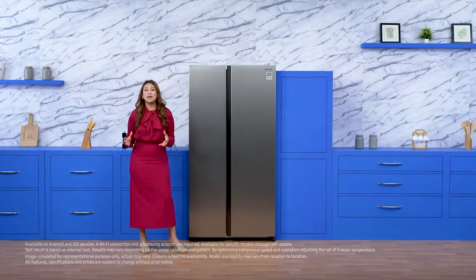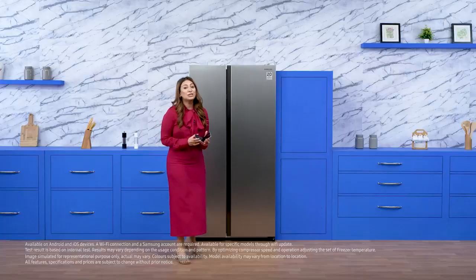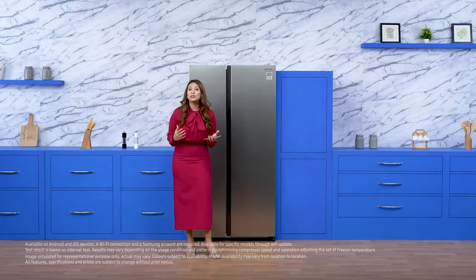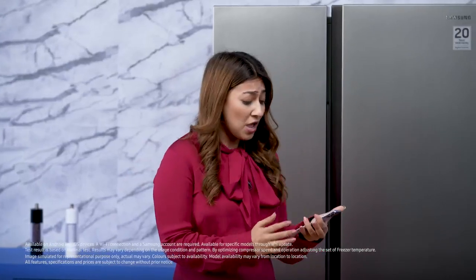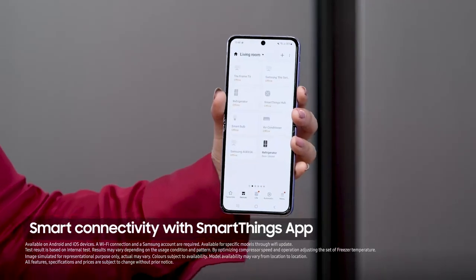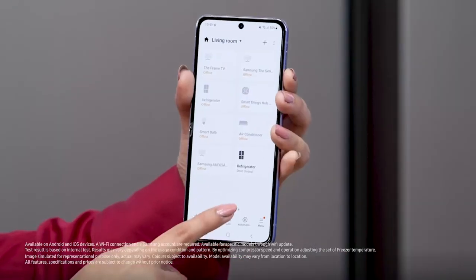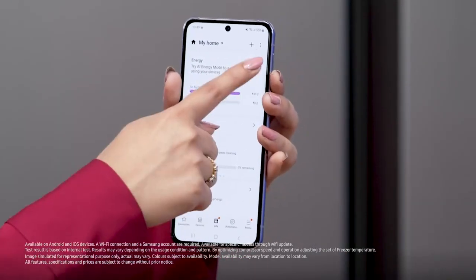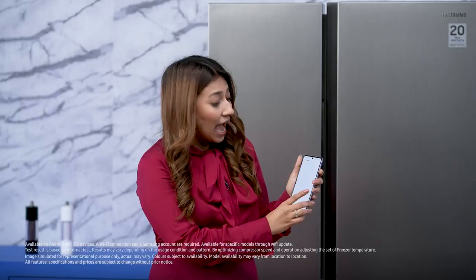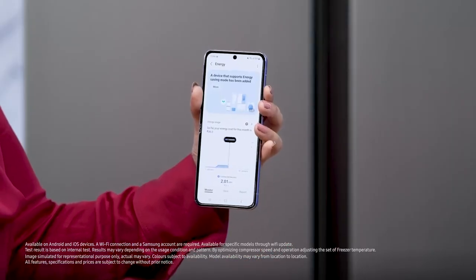The Samsung side-by-side refrigerator works great with the SmartThings app. Just connect your phone and monitor multiple things like the energy monitoring, no matter where you are. I'm going to open the app. If I go to my devices, my refrigerator is already connected. Going to live, here you will be able to see the energy tab. This is going to show you exactly how much energy you're able to save.